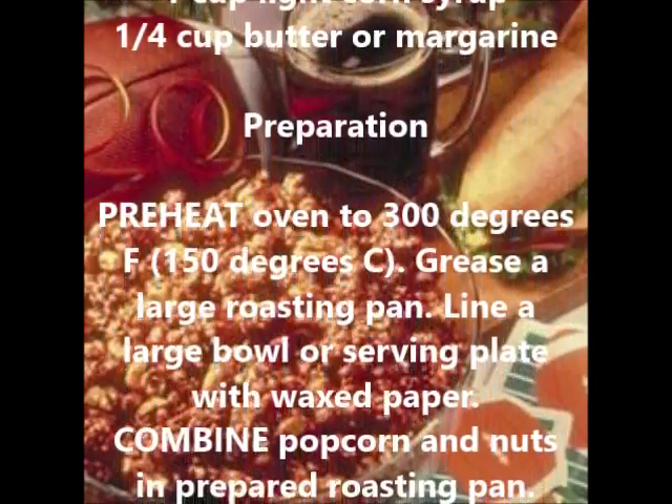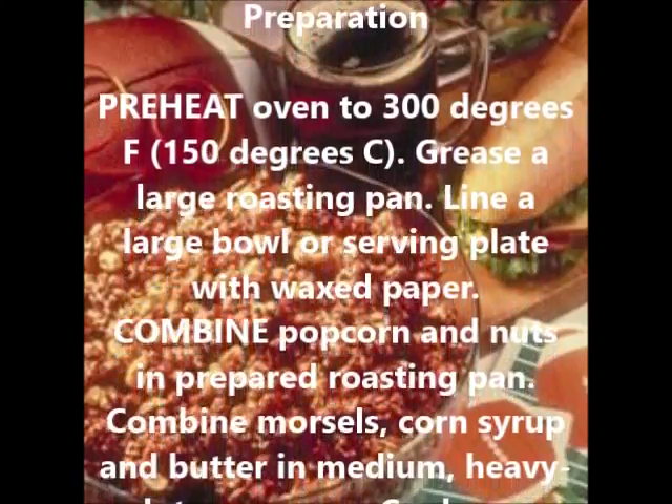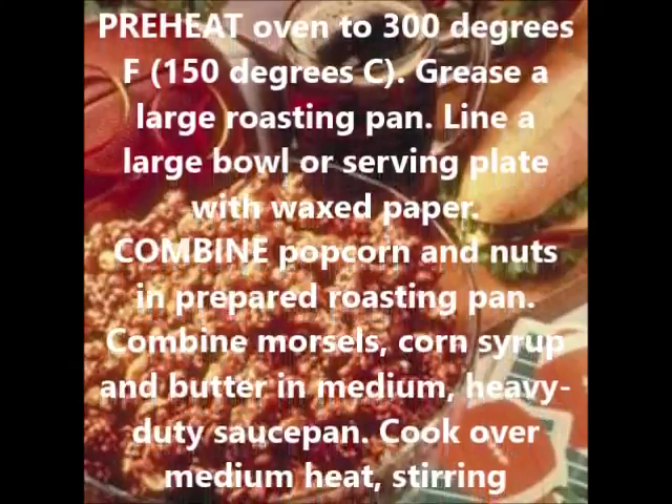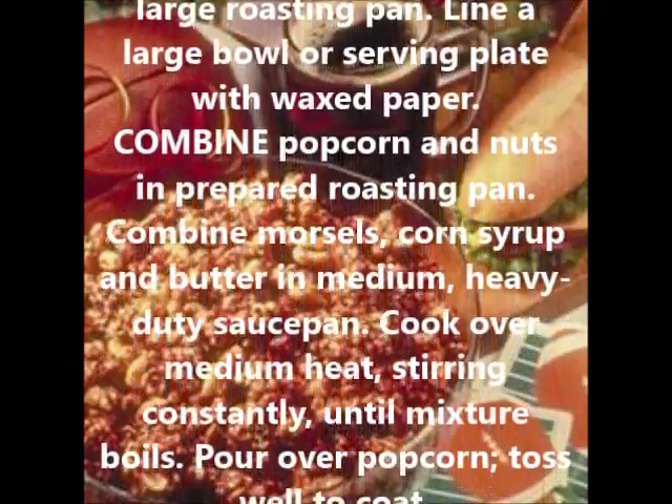Preparation: Preheat oven to 300 degrees Fahrenheit, 150 degrees Celsius. Grease a large roasting pan. Line a large bowl or serving plate with waxed paper. Combine popcorn and nuts in the prepared roasting pan.